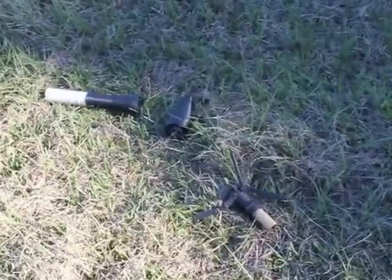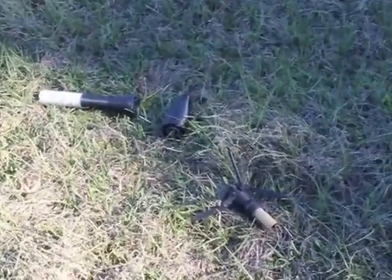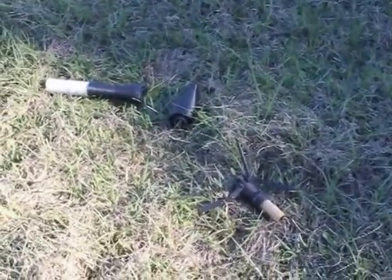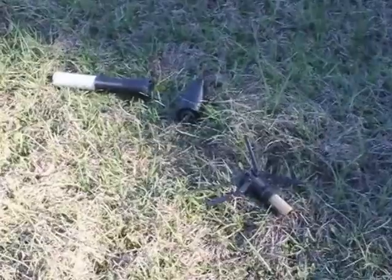It has no recovery system, and it is designed to break into these three to four segments, as it did. They were all in perfect shape, and it could be launched immediately. Thank you.